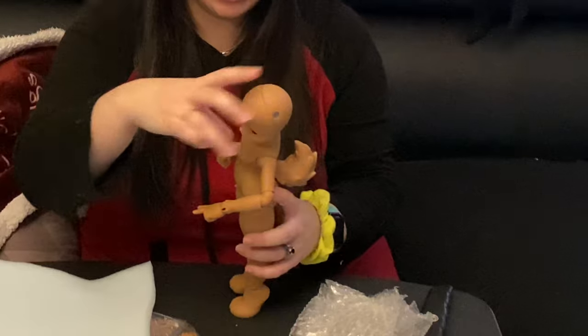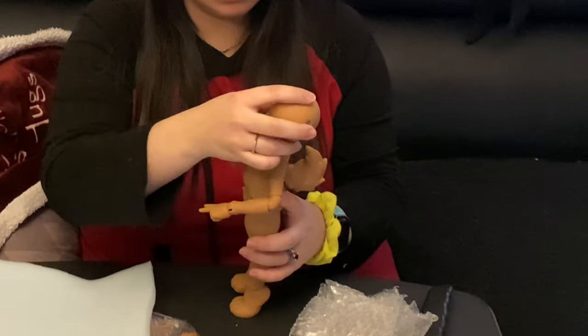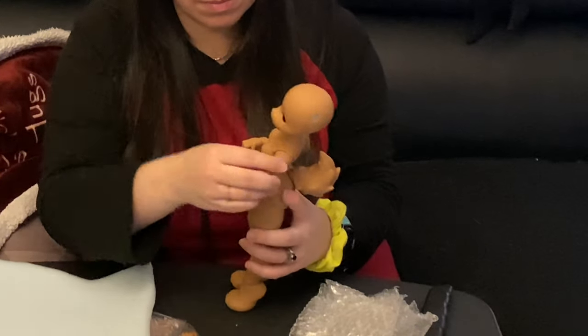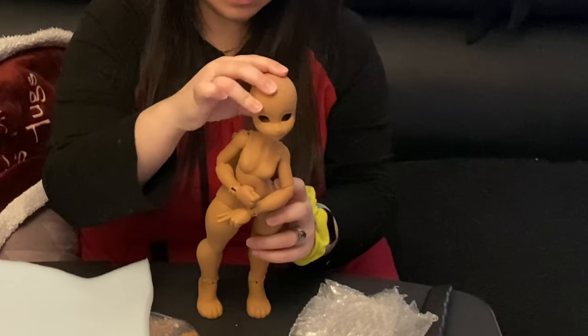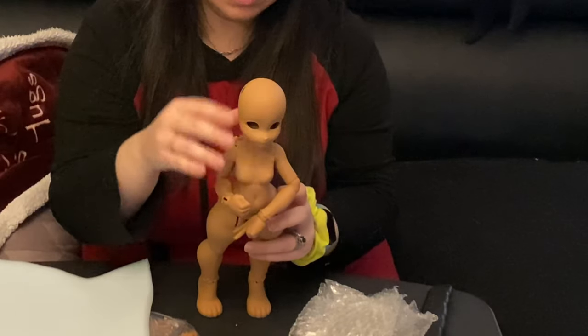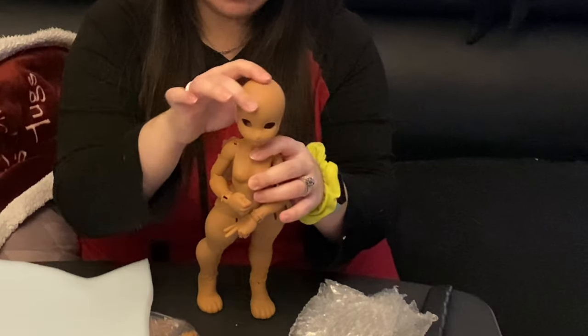She can look down just a little, and she can't look up too much. Let's see side to side — not too much side to side. So this is her limited side to side motion.